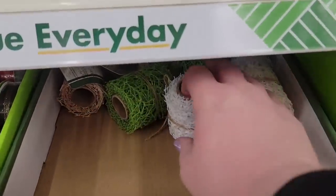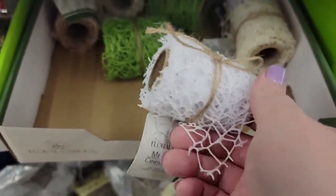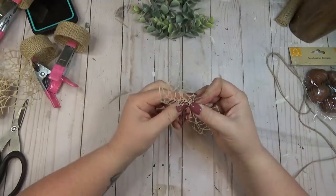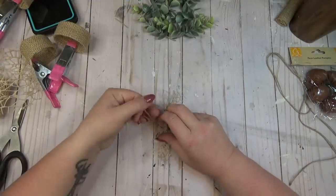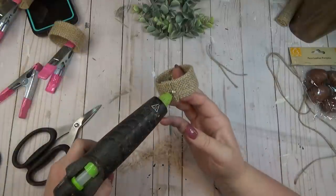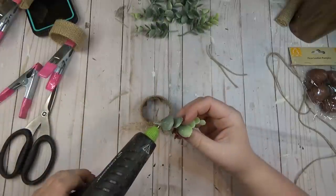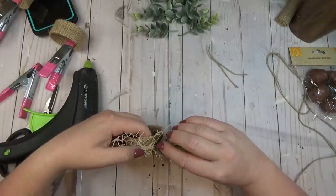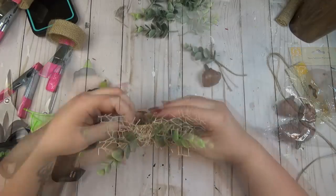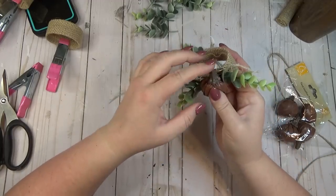I cut the excess fabric off both ends, applied hot glue on one end, rolled it up to meet the other end, and used a clip to hold it until the glue set. I found a textured ribbon — raffia would also work — cinched it in the center, tied it with jute, and hot glued it to the napkin ring where the two seams met. On top of the ribbon I hot glued a few pieces of greenery, and the final touch was hot gluing the leather pumpkin to the center. Don't worry if you don't have cloth napkins — you can always tuck paper napkins into a fancy napkin ring too.